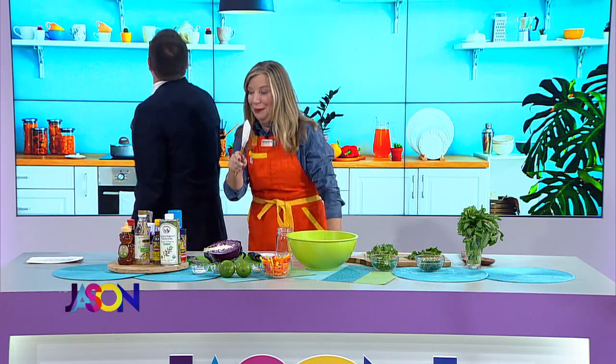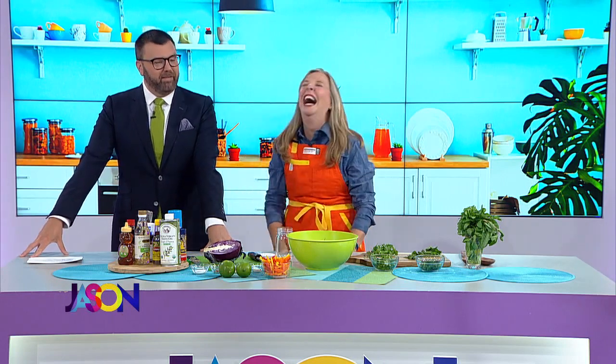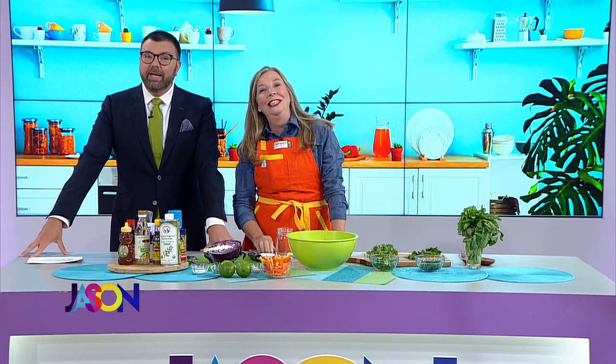Both our dads are dead, but if yours is alive, you want to make him some slaw. Probably the best start to a segment ever. Welcome to our Father's Day segment. You're looking at two people whose dads are dead. If you have a dad alive, you're doing better than most.